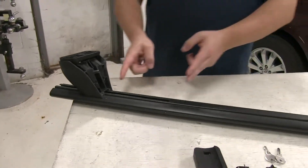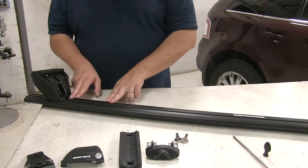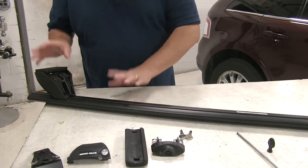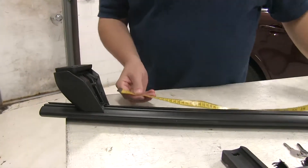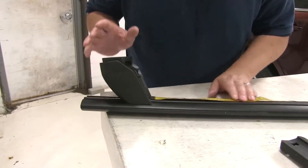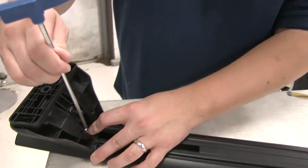The next step is to actually take a measurement to our actual leg. Normally the bars come with a measuring strip, which you would find the measurement, cut the strip to length, and put it in place so you wouldn't have to move it at all. However, for demonstration purposes, we're just going to go ahead and measure it out. You can double check with your instructions to make sure this is the right measurement. Then we'll take our included tightening tool and tighten down the bolt here in the center.